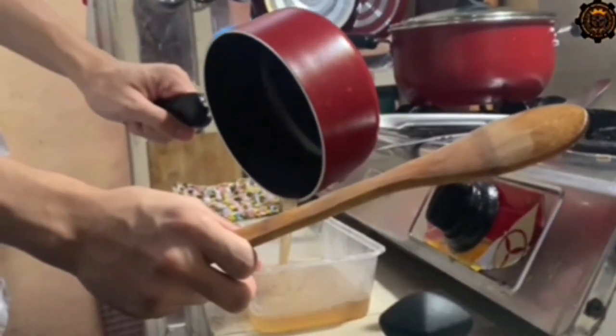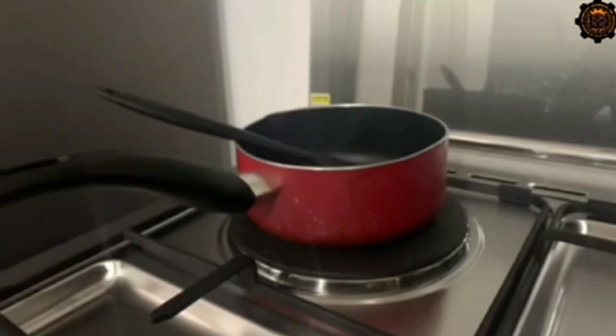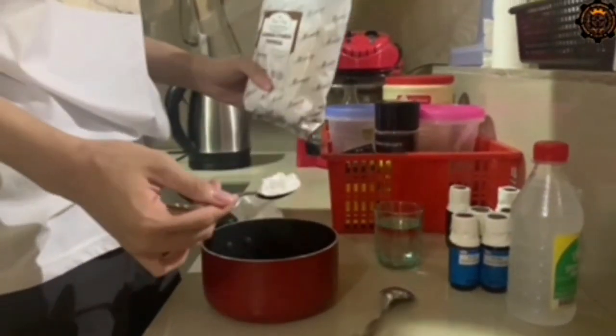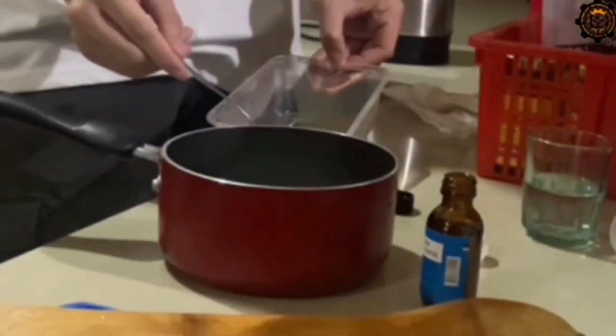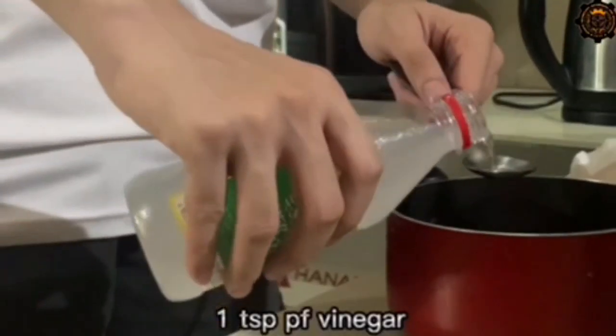Making the bioplastic: the researchers started to measure the amount of cassava starch and jackfruit by-product that will be put into the mixture, along with glycerol, vinegar, and water.